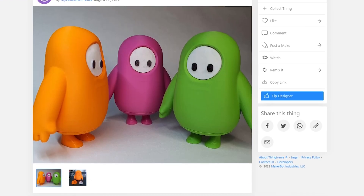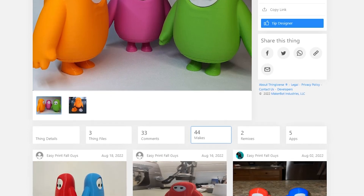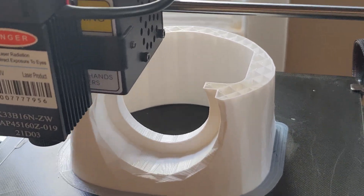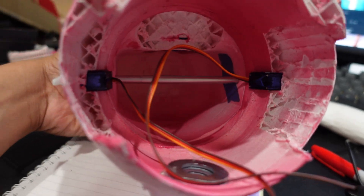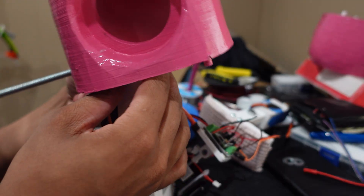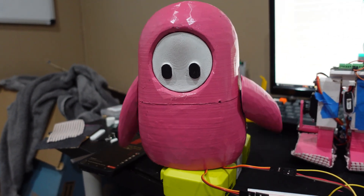I was too lazy to actually design the body from scratch, so I got a model for the Fall Guy online, made it bigger, and then hollowed it out. I then 3D printed it and spray painted it. Inside is hollow and all the components for the legs go in there. I added the rest of the electronics to control the 4 servos, and there are 2 smaller servos on the outside for the arms.